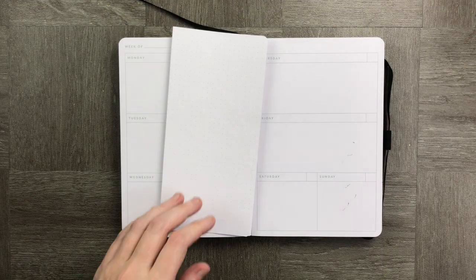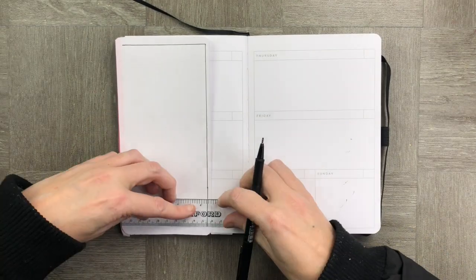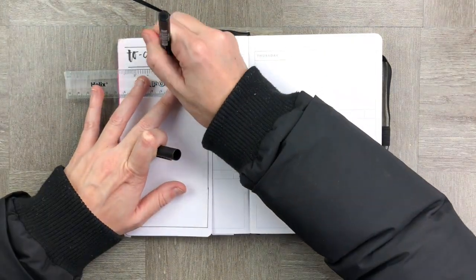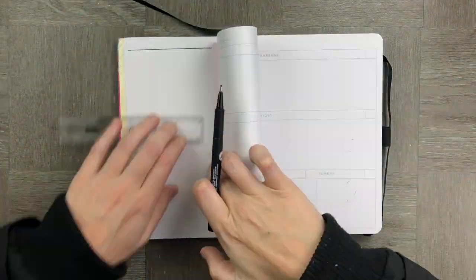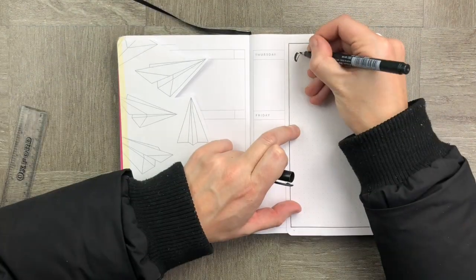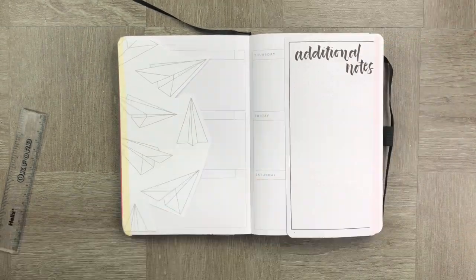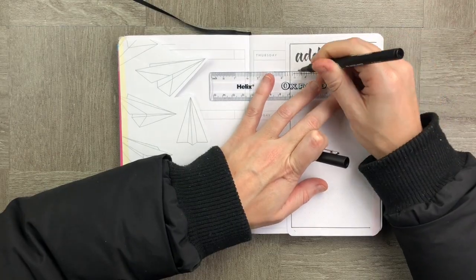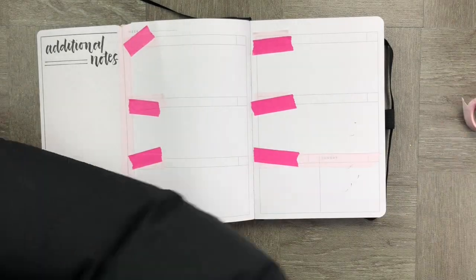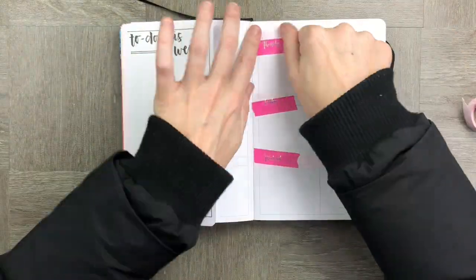Right onto the most simple dashboard we can create — I've just used a blank piece of dot grid notepaper and fixed it to my undated planner. I'm going to use this for a to-do list and an important priorities list. To zhuzh it up, I'm using some light pink washi tape, bright pink washi tape, and my absolutely new favorite thing — these holographic foil stickers that I made.